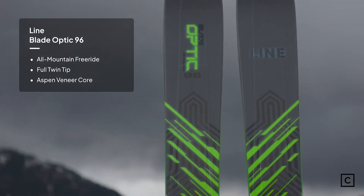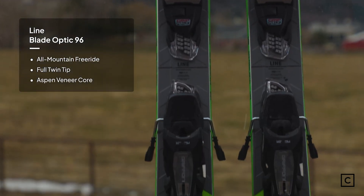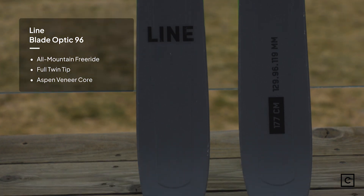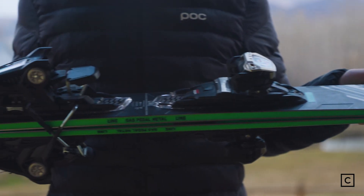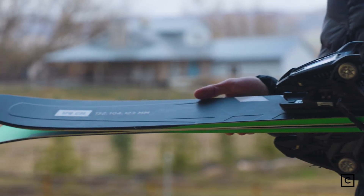Line calls this ski a playful all-mountain ski, and that's exactly what it is. It's solid at carving shorter to medium radius turns. It's super poppy. It's got a nice soft shovel, but it holds an edge through the turn.